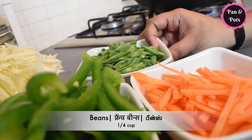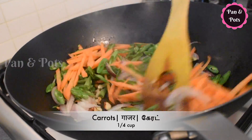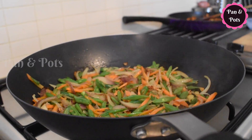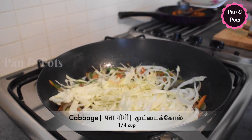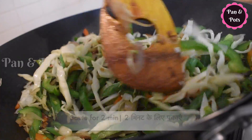Now I'm going to add beans and carrots. Cook for 1 minute on high flame. Now I'm going to add capsicum. Stir-fry on high flame until a little crispy.